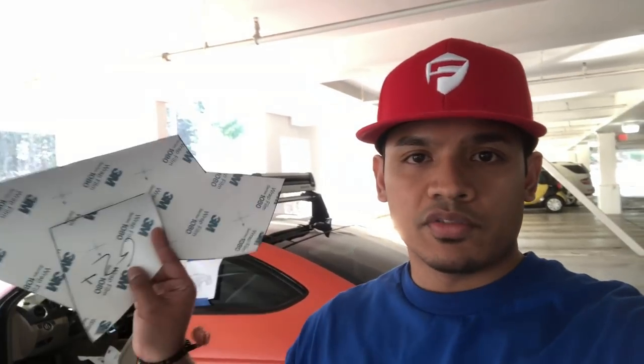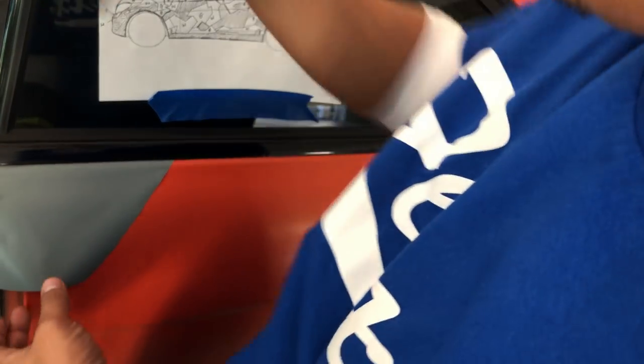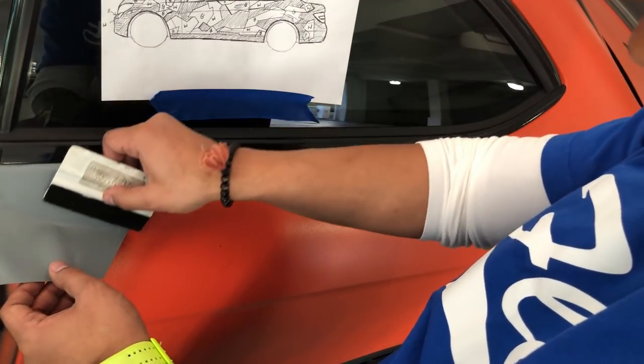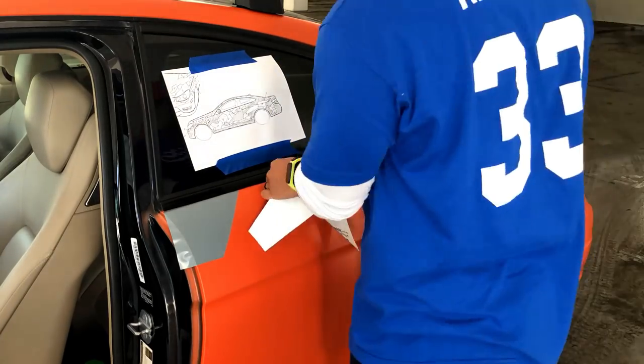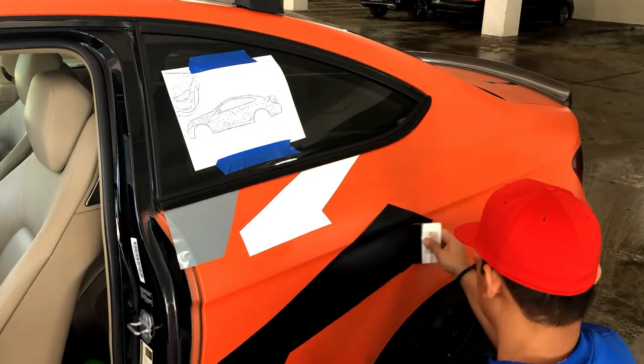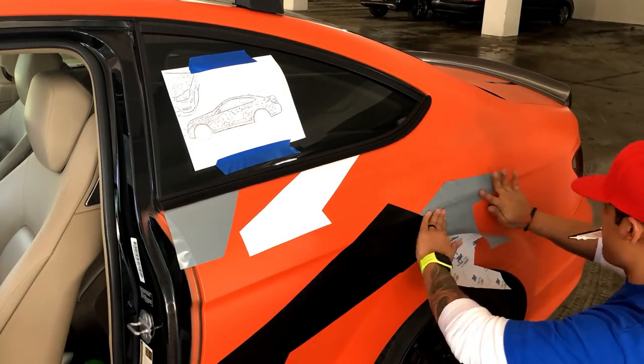I have all the vinyl wrap pieces — now it's time to do the install. The wrap job is done! Here it is. Tell me what you think — time for some beauty shots and I'll see you next time.